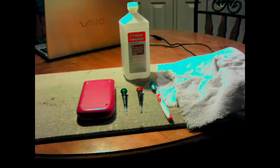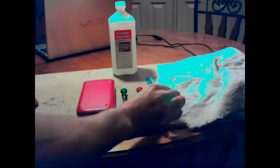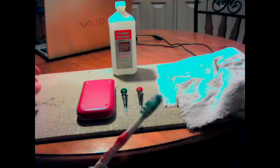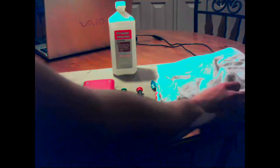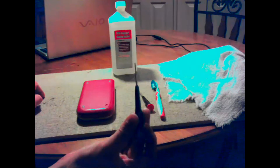Today I'm going to show you how to fix a liquid damaged TI-84 Plus Silver Edition. What you're going to need is 91% isopropyl rubbing alcohol, a soft bristle toothbrush, a towel to collect the extra rubbing alcohol, a Phillips head screwdriver, and a T6 Torx.